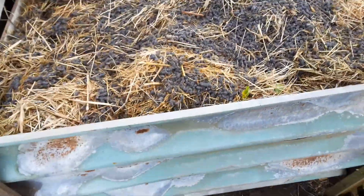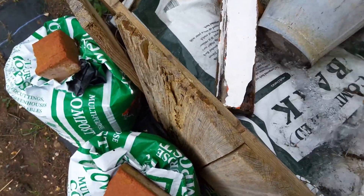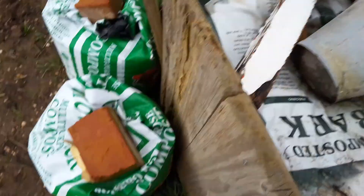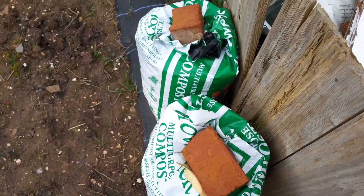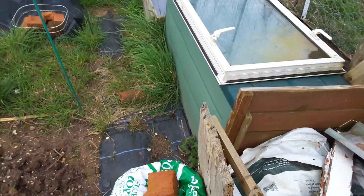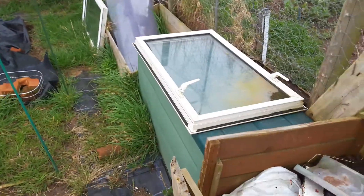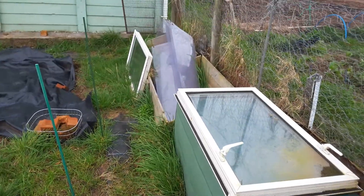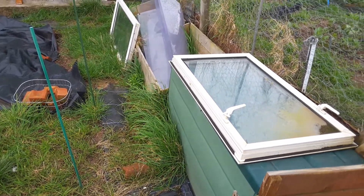A couple more compost bins — this one's full of last year's compost. And these two bags are full of compost as well, my own compost. I've got a couple of cold frames there. The windows were on the plot when I took the plot over, so I just made the cold frame boxes and the windows go on top of that. But nothing to go in it at the moment.